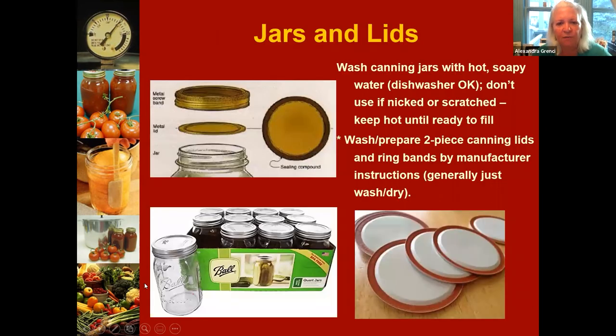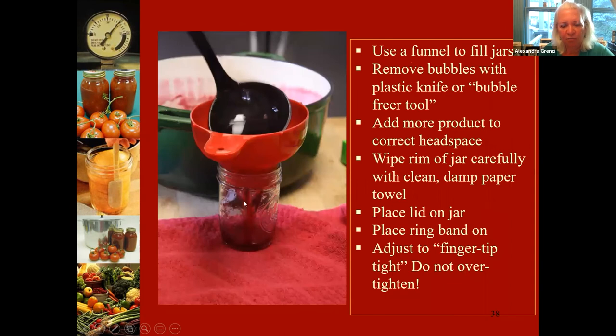During the pandemic, it was hard to get supplies — especially lids — and there were lots of counterfeit lids that were failing. A funnel makes filling jars a much neater job. Notice the jar should be on a towel and not on a cold granite or hard surface, because if a hot jar sits against a cold surface, you could potentially crack it.